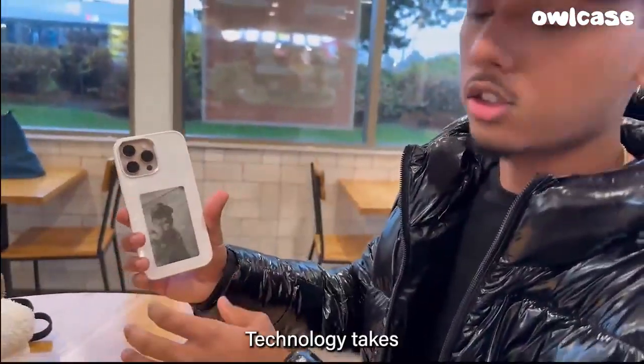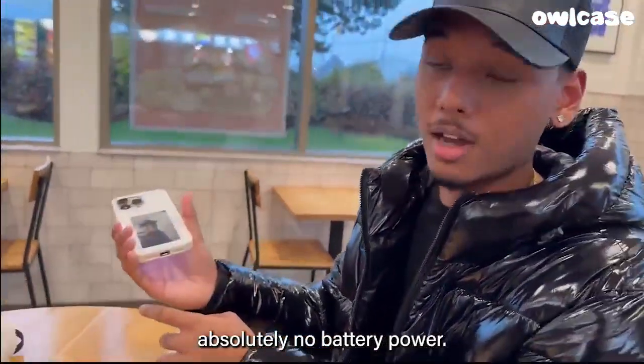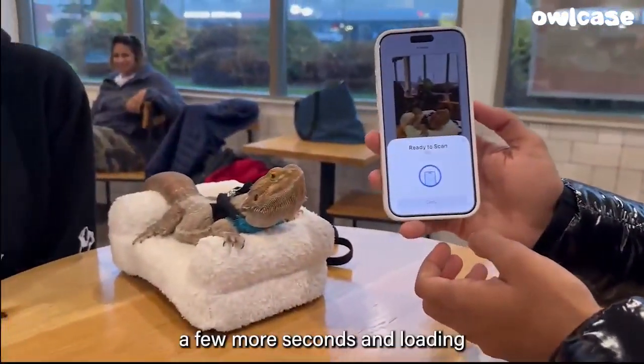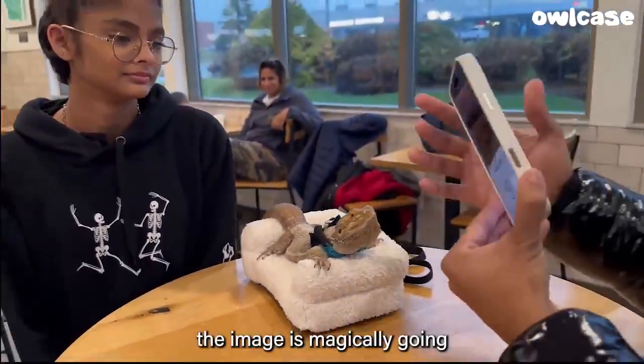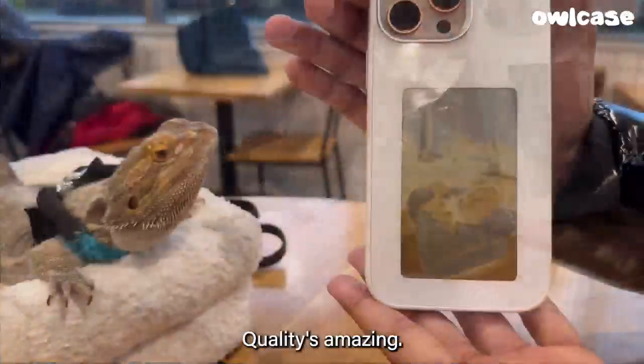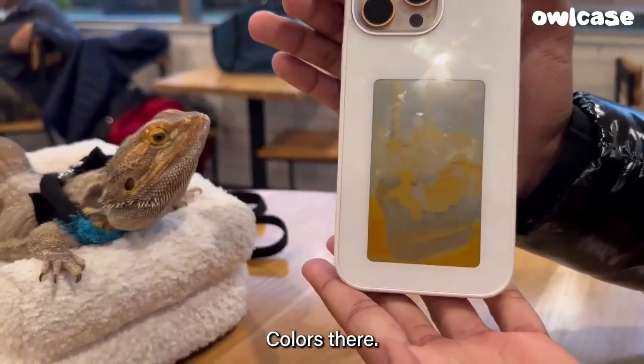Again, super cool technology — takes absolutely no battery power, brand new. And if you wait a few more seconds of loading, you'll see the image is magically going to start appearing. Quality is amazing, color is there.